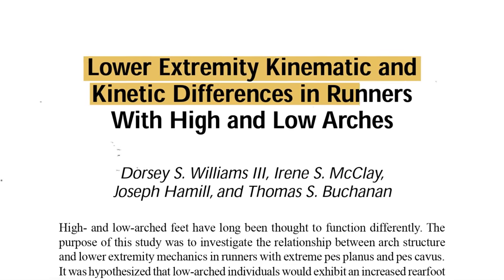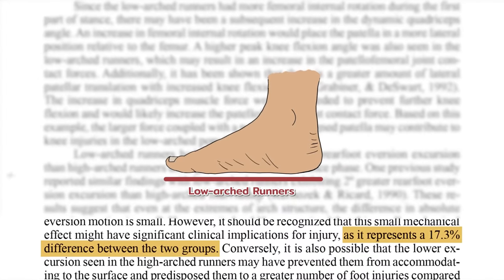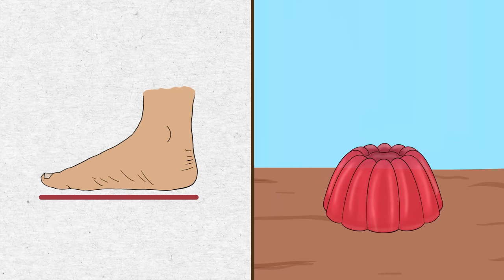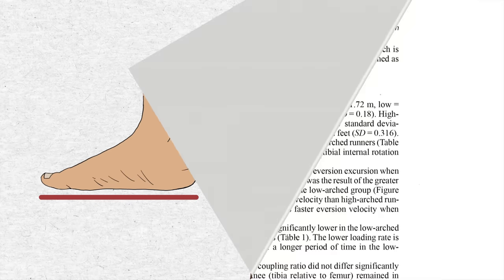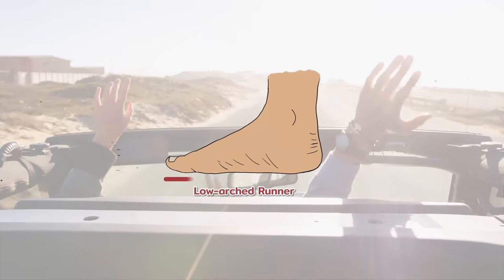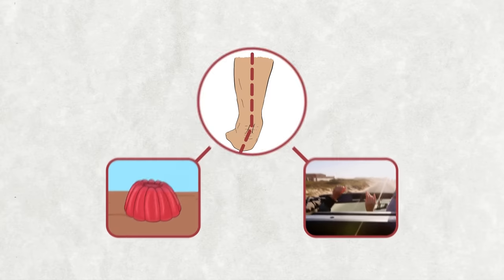Science backs it up. A study from the Journal of Applied Biomechanics found that low-arched runners had a whopping 17.3% more movement through the ankle joint compared to their high-arched counterparts. In layman's terms, the ankles of the low-arched bunch were about as stable as jelly in an earthquake — and they didn't just wobble more, they wobbled faster, at a 32% faster rate. This speedy wobble is a telltale sign of poor ankle control, making low-arched runners more prone to foot and ankle injuries.